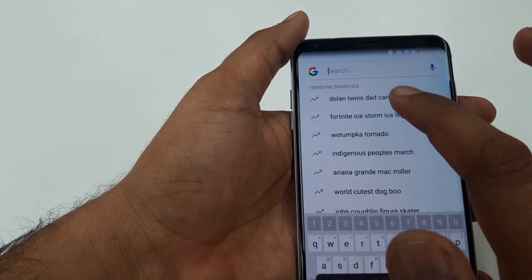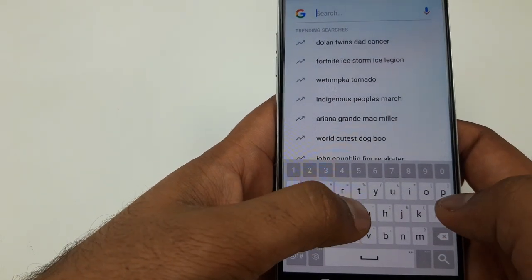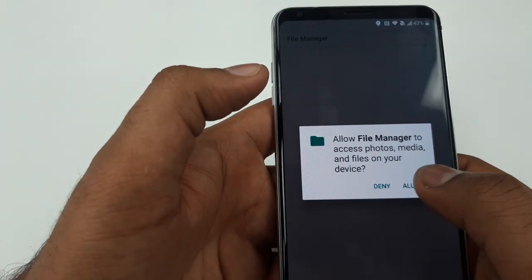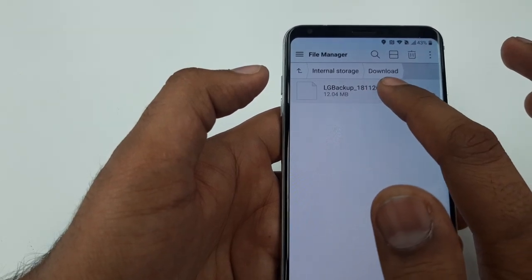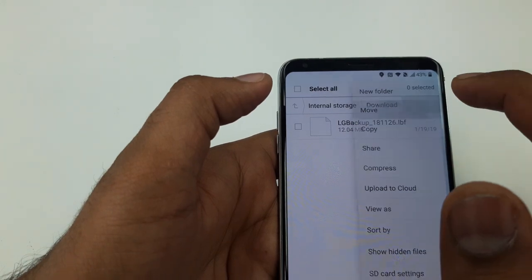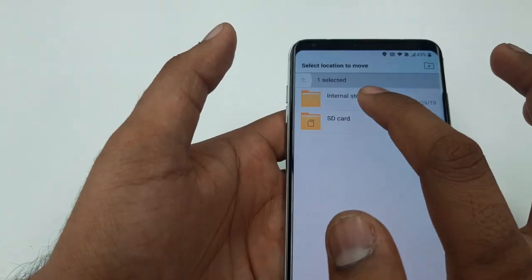Cancel, say no thanks. It will take you to all the information in the phone. Click on File Manager, allow. Now we are going to find the LG backup.